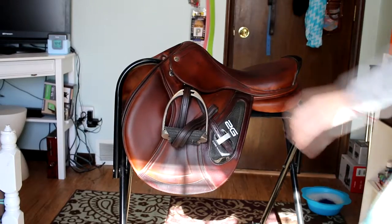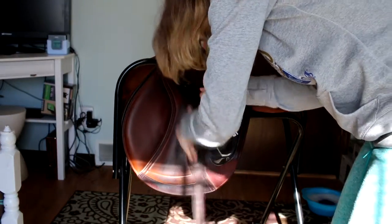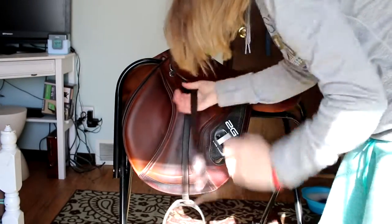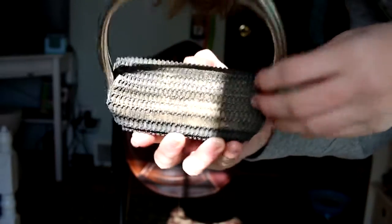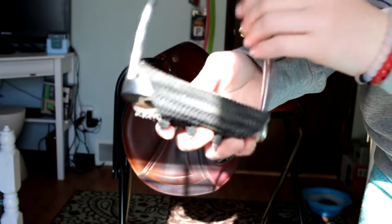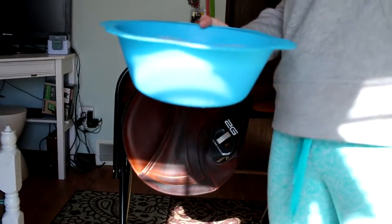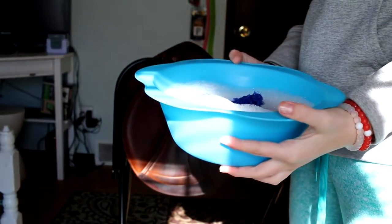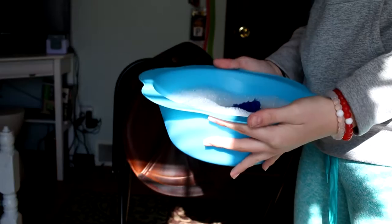Your first step is to go ahead and remove the stirrups. To wash your stirrups, you're going to either put them in the dishwasher or maybe just wash them in the sink. You're going to start with your water, and make sure to wring out the rag really well because you don't want to get your saddle too wet. Then just go over the entire saddle.